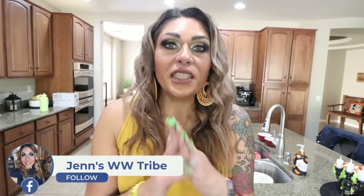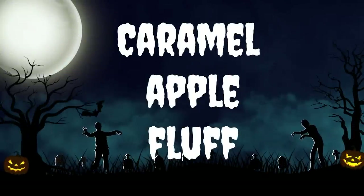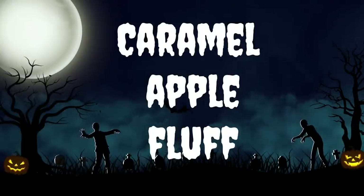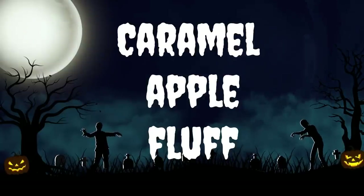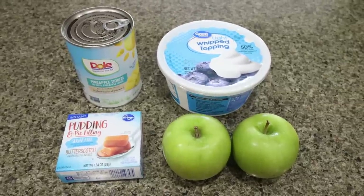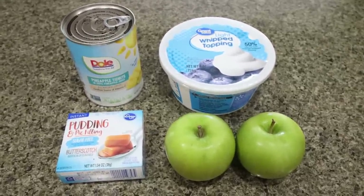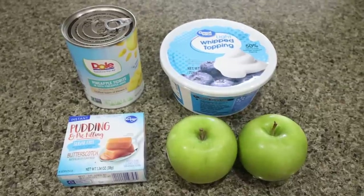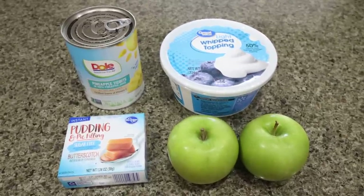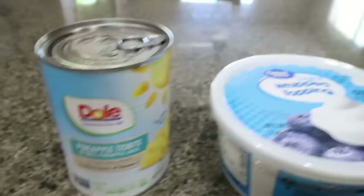So let's jump into three fluff recipes! The first recipe we're making is caramel apple fluff. This sounds absolutely amazing. After we make all three recipes, I'll share some ideas of what you can dip into the fluff. Let me show you what's in the caramel apple — you can use crushed pineapple or pineapple tidbits. I went ahead and bought the tidbits.